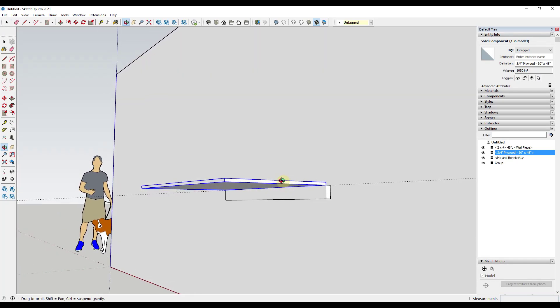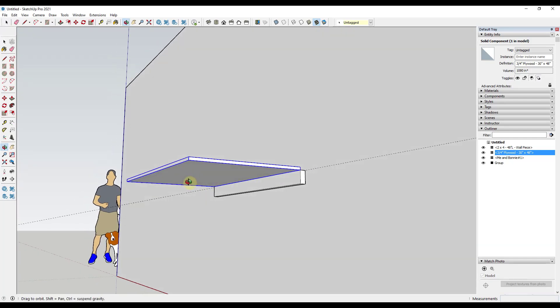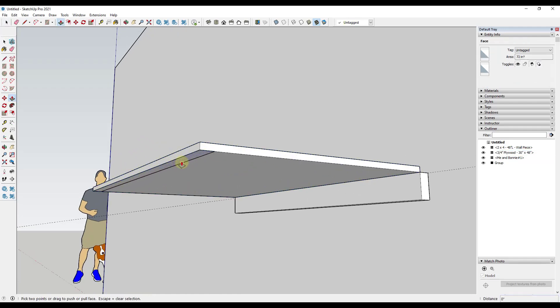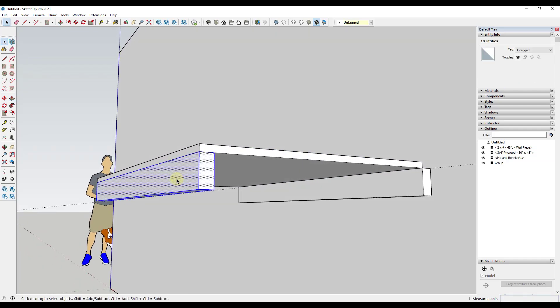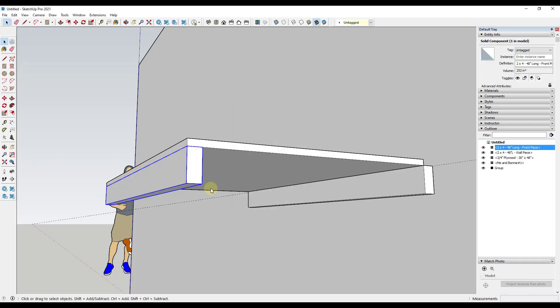Now I want to model out the frame. I'm assuming there's going to be a board running along the entire length on the front. I'll draw the profile — an inch and a half wide — close it in, then extrude it 3.5 inches and hit Enter. Then I triple-click to select the whole thing, right-click, make it a component, and call it 'two by four 48 inch long front piece.'